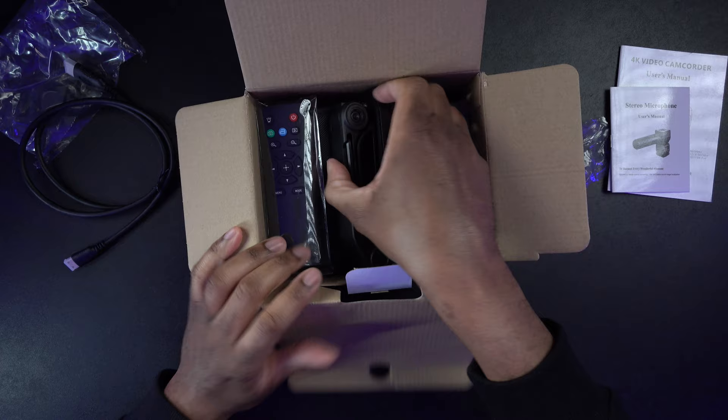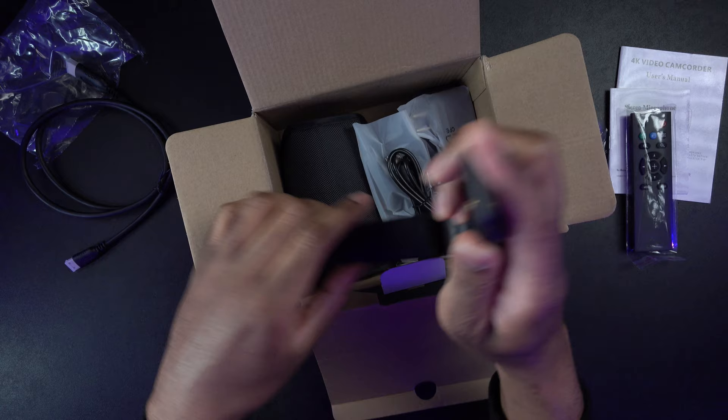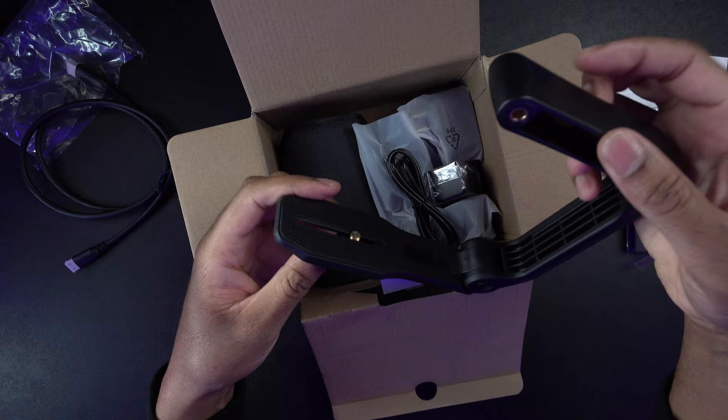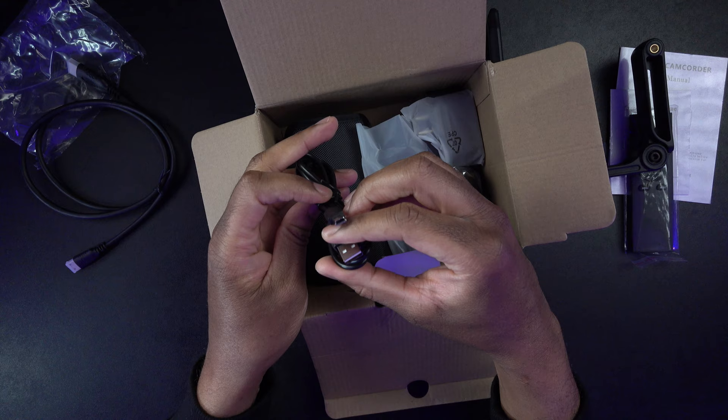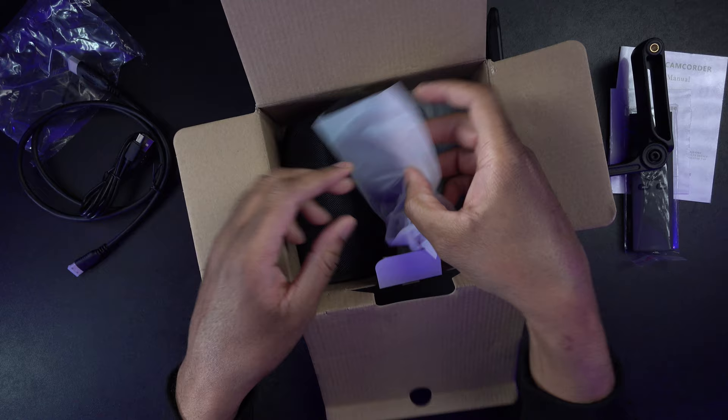Let's get everything out. It looks like we're going to get a remote control, so we can probably hook this up to the TV if we want to and control it that way or just use it remotely. We're going to get some sort of handle here — it looks like a top handle that you can hold. We're also going to get a mini USB to USB-A cable. And this is a battery.